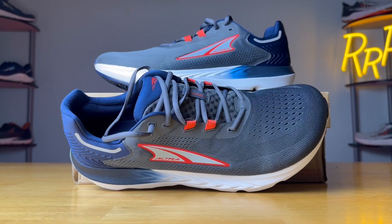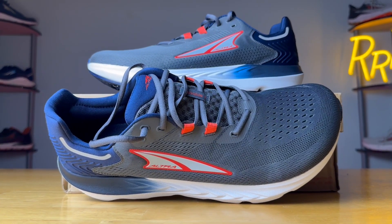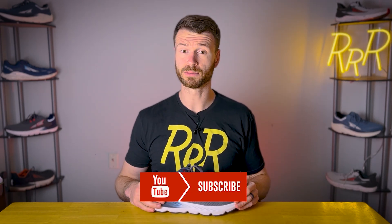Before we begin, I do want to say these shoes were provided to me by Roadrunner Sports. However, they didn't have a chance to preview this video and this full synopsis is my own. I'd also like to say please leave a like on the video and consider subscribing.